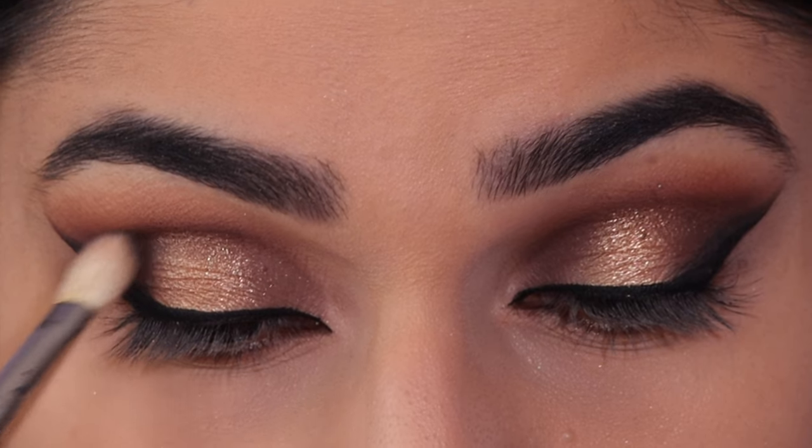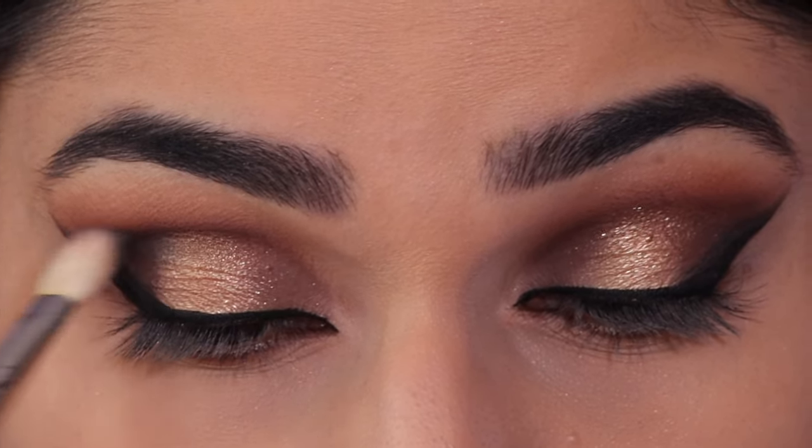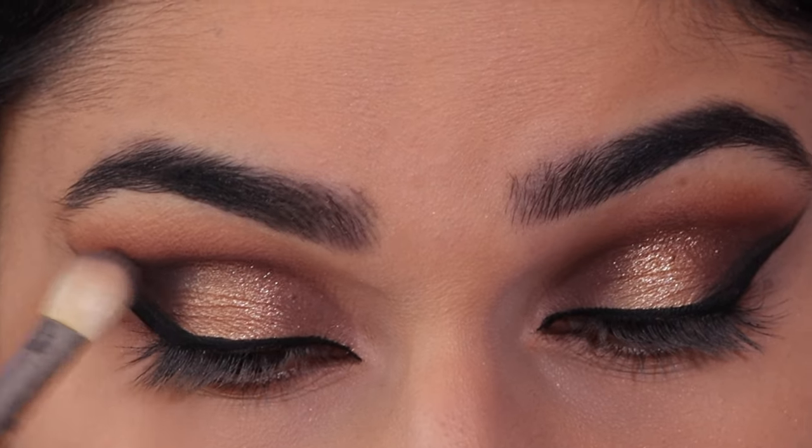Taking that activist shade and applying this in the outer part of the eye, in the crease, and then in the inner corner of the eye where we applied our first shade, just to make this area a bit darker.